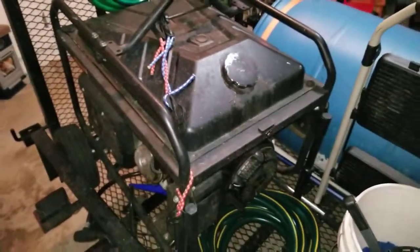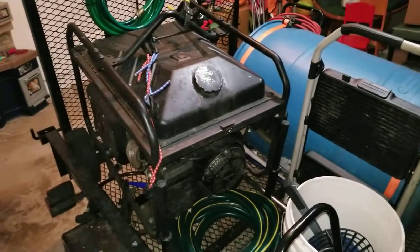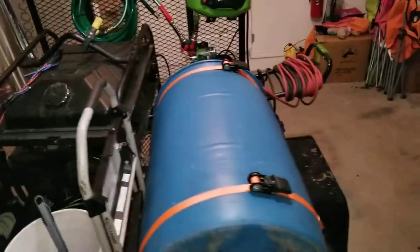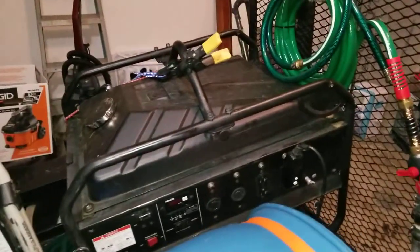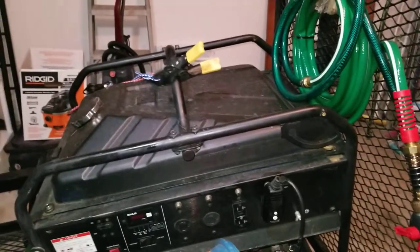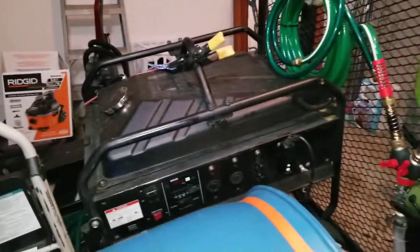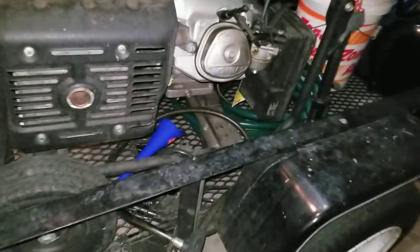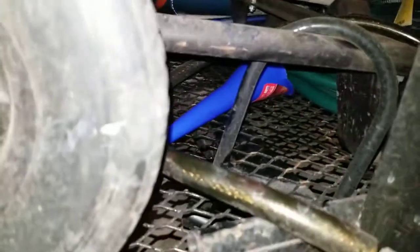Last but not least is my generator. It has very few hours on it — I bought it about four or five years ago, got it ready for a storm and never used it, so I had it in storage with less than a hundred hours on it. I painted it this color because I didn't want a brand new shiny generator on the back of an open trailer giving anybody ideas about stealing my stuff. But I have it bolted down pretty good — I got a big U-lock on it and also a cable lock.